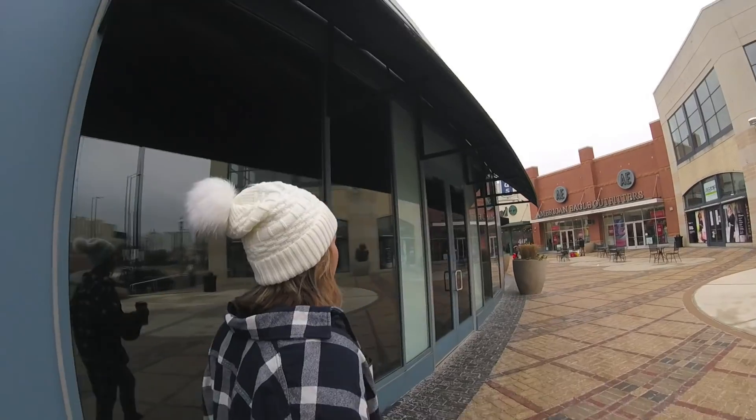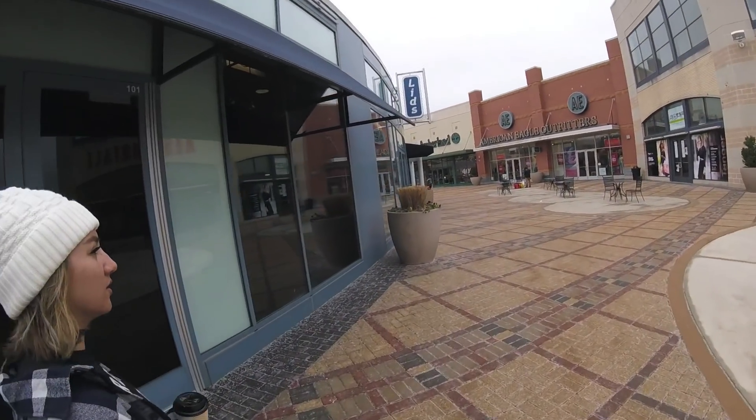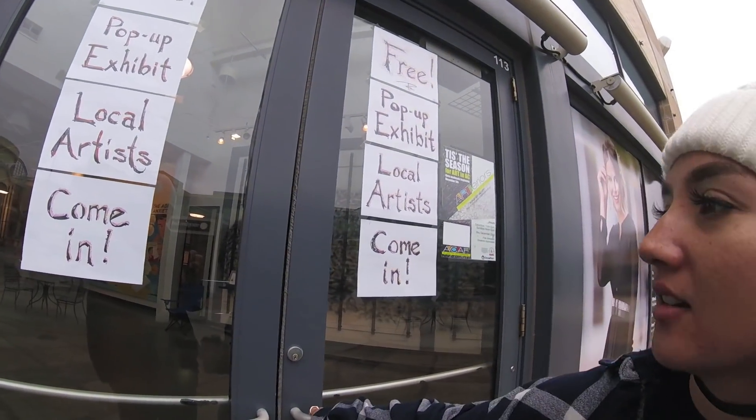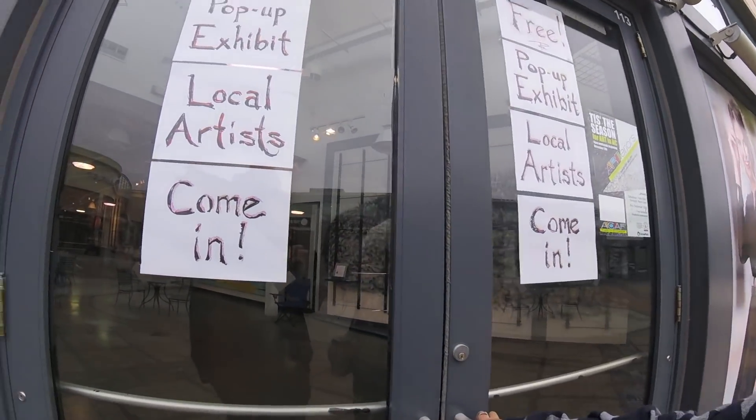The AC Arts Commission — or Foundation — did a pop-up art show for the month in one of these stores, and I've been meaning to check it out because my friend has some art in it and he was posting about it — the blockheads. We're going to go check it out. This is it right here, the AC Arts Foundation. Is it not open? It's not open — Saturday and Sunday only. It looks pretty sick though.